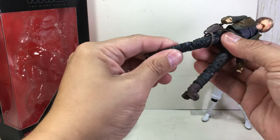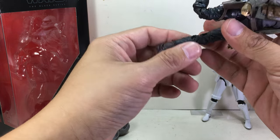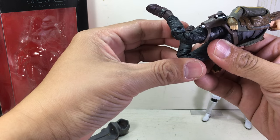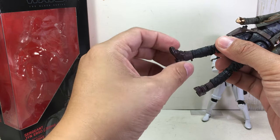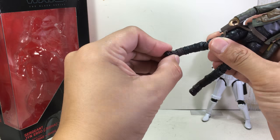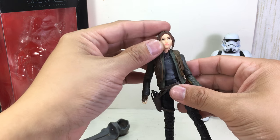Thigh swivel, double jointed knees — but the lower joint doesn't seem to bend as much as the upper joint, I've noticed that. Instead of a calf swivel, it's got an upper ankle swivel, and ball hinge ankles with the rocker joint.